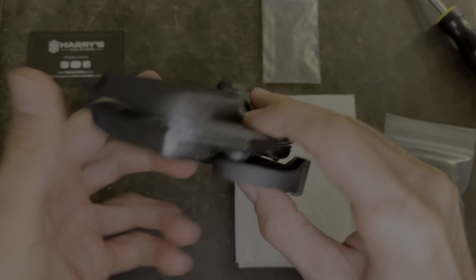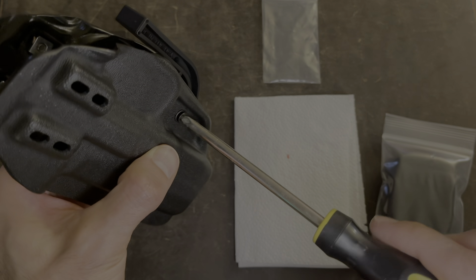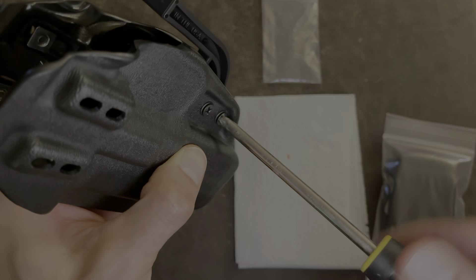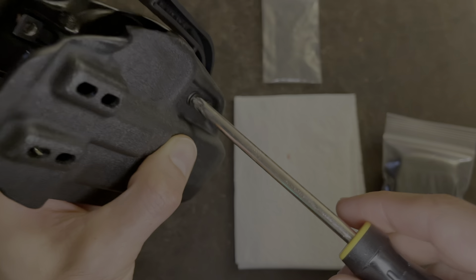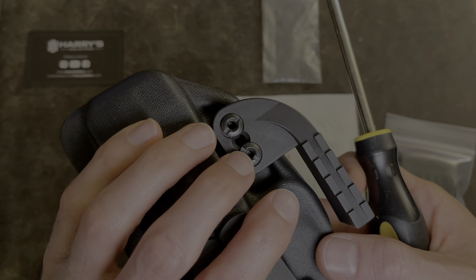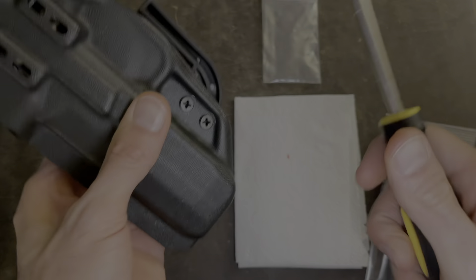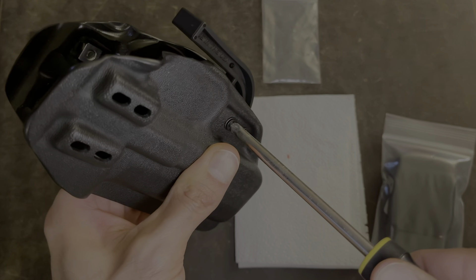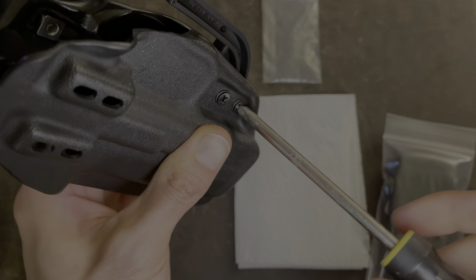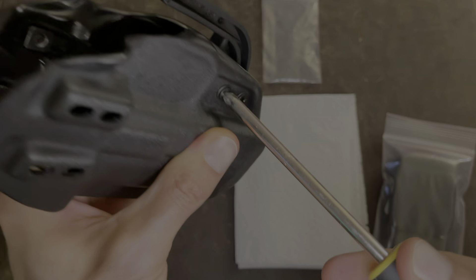Now they're hand tightened. We'll flip it over and then we'll just tighten them up. Something to note: I'm tightening on this side, but I'm holding these two with my fingers so they don't rotate. I'm putting pressure on these two with my fingers and tightening the screws on this side so they don't spin on the other side. So now that's done.